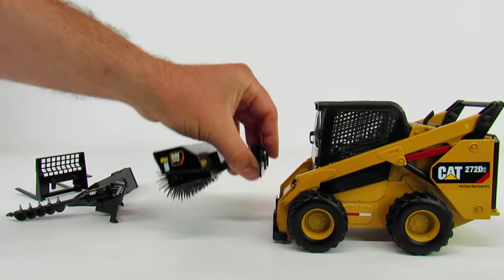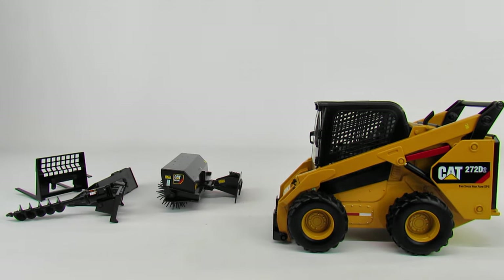You can also get a track skid loader — I think it's a 297 — or it's a multi-terrain loader. God help you if you ever confuse the two. The purists will tell you a multi-terrain loader is not the same as a track skid steer. The tension adjustment for a multi-terrain loader is vastly different from a track skid loader, and you will hate yourself in the process — it's needlessly over-complicated.